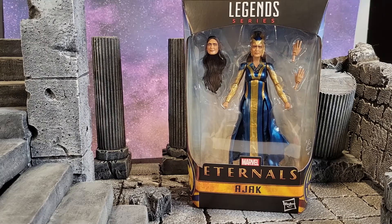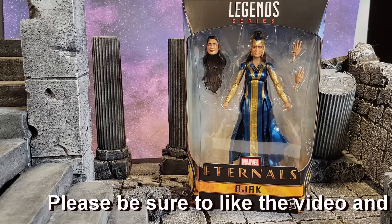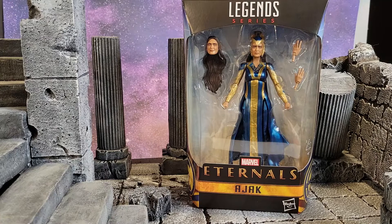Welcome and thanks for joining my toy corner today. I don't normally do Marvel Legends, but this beautiful figure of this gorgeous woman just happened across my path in Walmart and I had to grab it. I wanted to show just how elegant this figure really is and how great of a job they did on it.